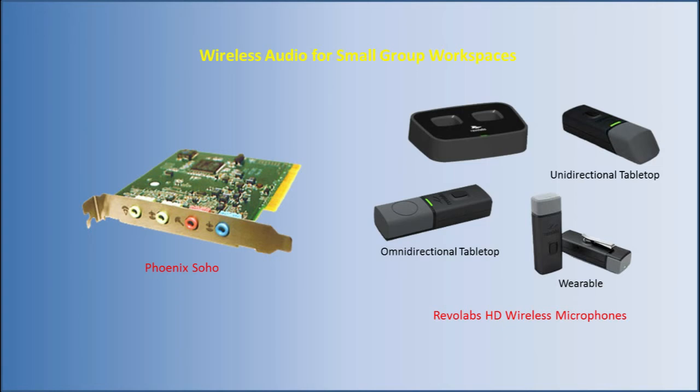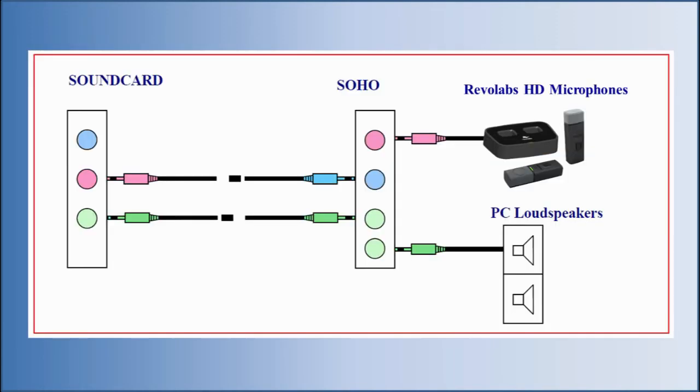The wireless small conference room utilizes RevoLabs HD microphones along with a Phoenix Soho echo-canceling sound card. The Soho is a PCI card that works along with an existing sound card to provide high-quality audio processing for up to two simultaneous microphones.